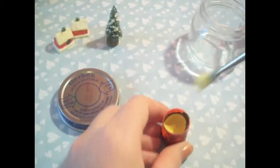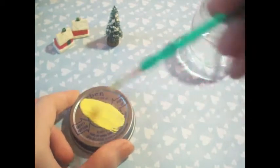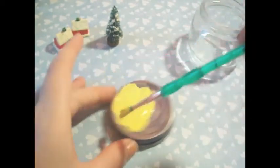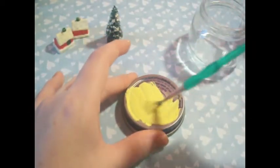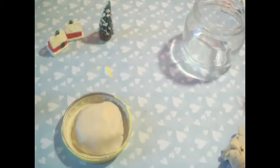I decided to paint the lid so it looked nicer. When the paint is all dry, I took some air-dry clay and put it on the cap. I placed the clay because the figures needed something to stand on. Then I took some white paint and decided to paint the air-dry clay.